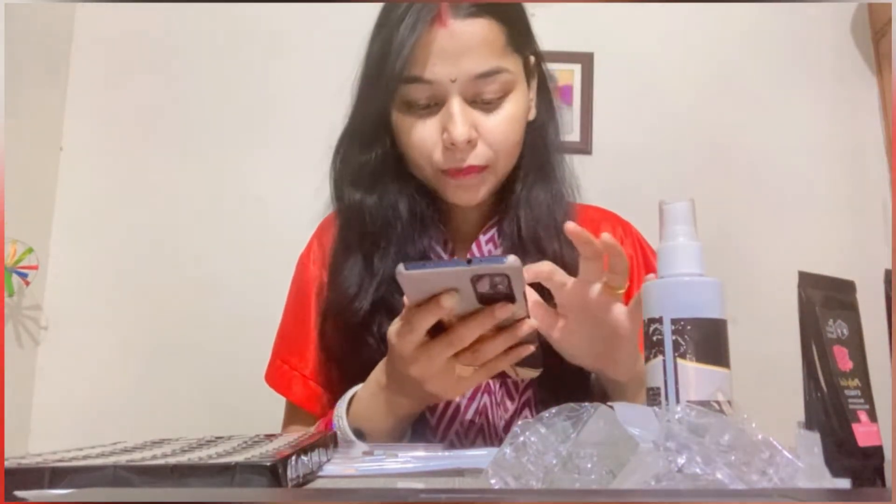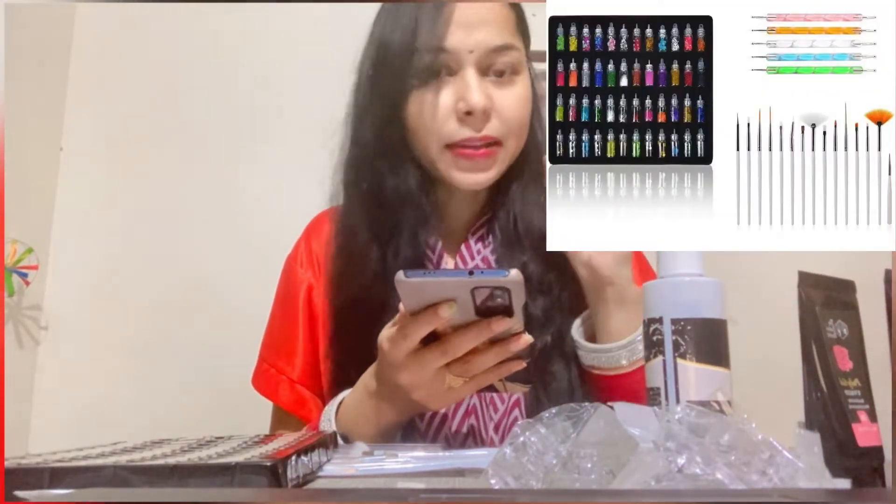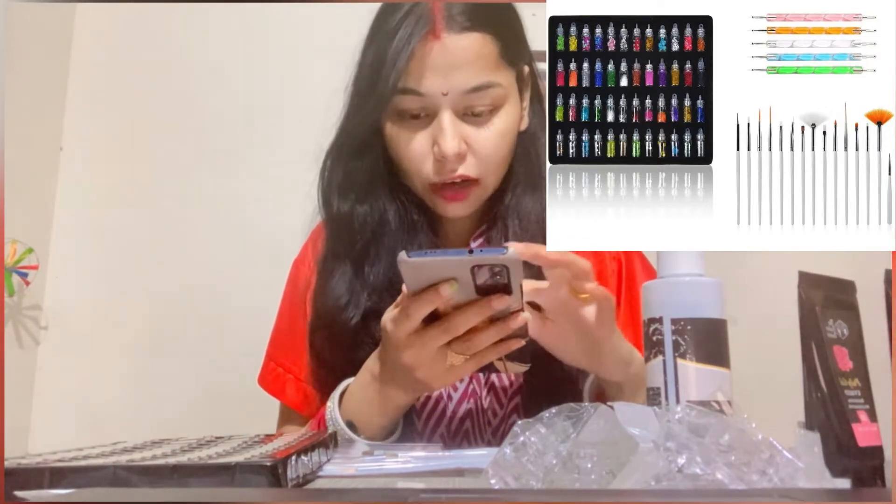At the end of the video, I will show you all the things and all the details. You will see the link in the description, and I will show you how to order them.